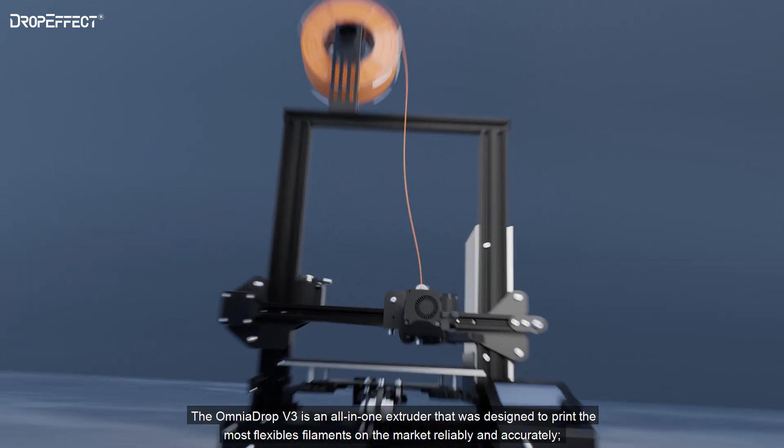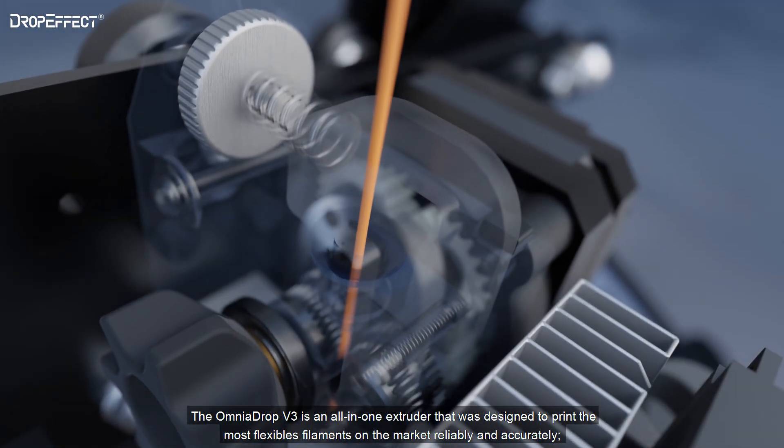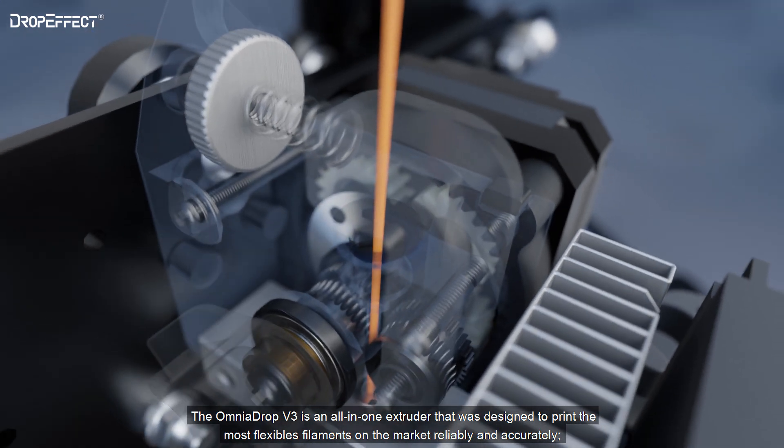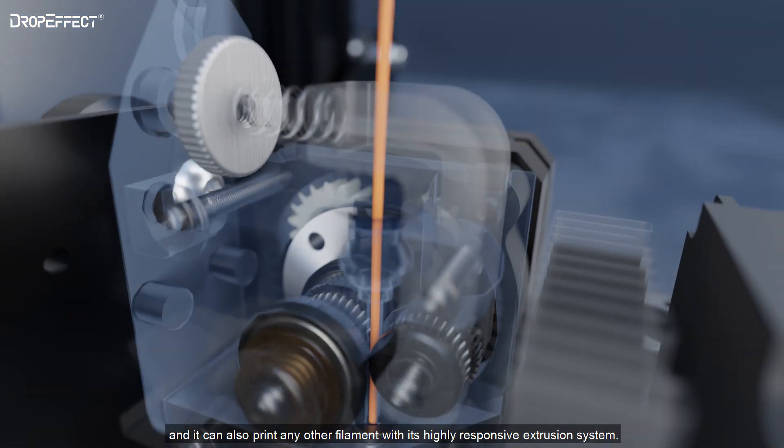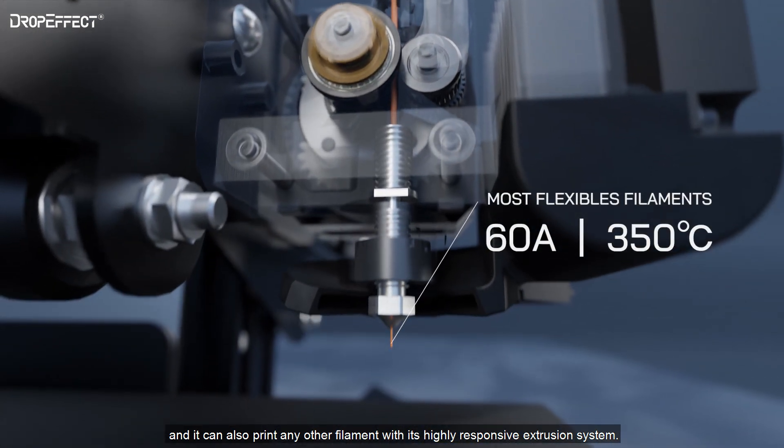The Omnidrop V3 is an all-in-one extruder that was designed to print the most flexible filaments on the market reliably and accurately. And it can also print any other filament with its highly responsive extrusion system.